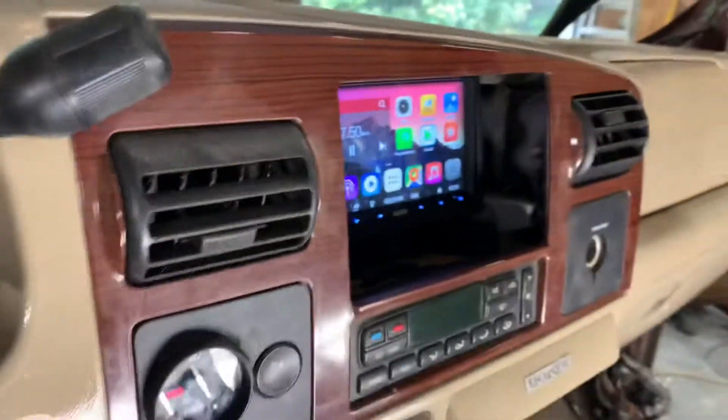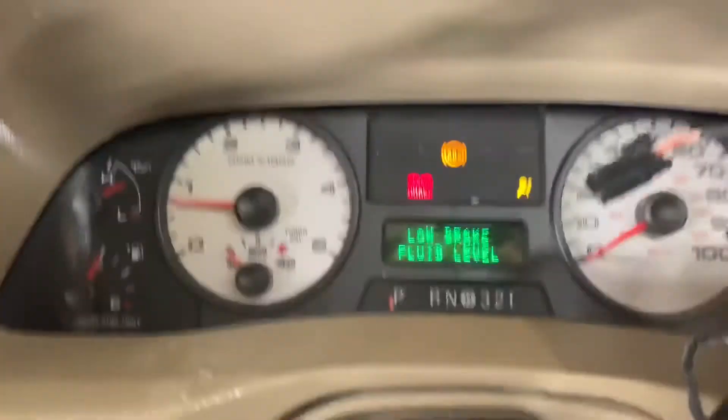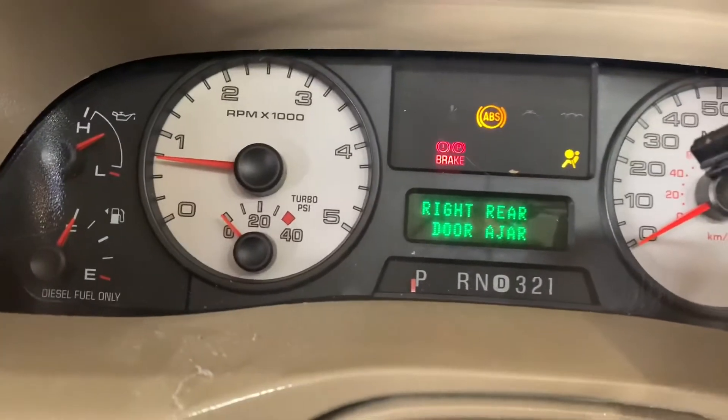I think I installed that scarier wrong, but it's got like every light on the dash blinking except for the check engine light, so that's good.